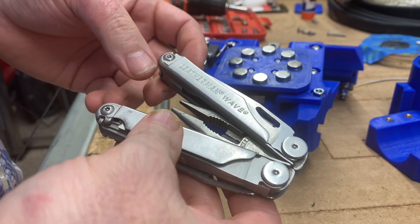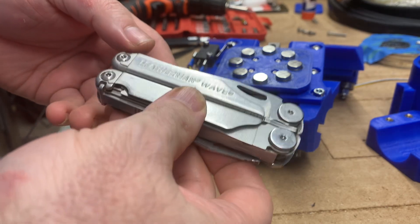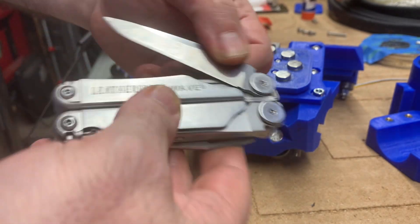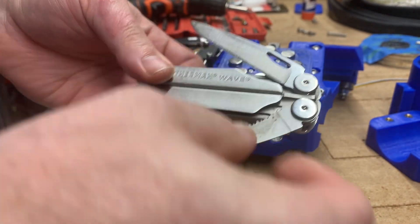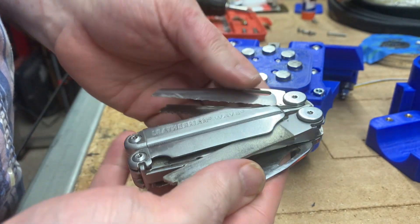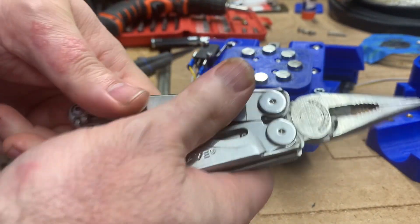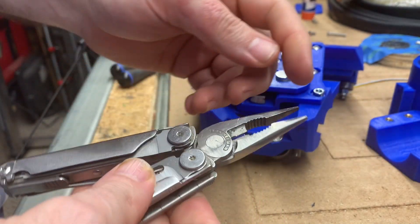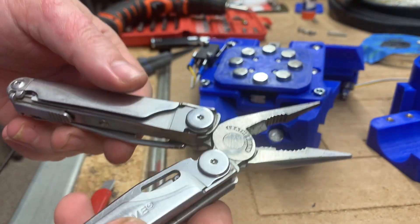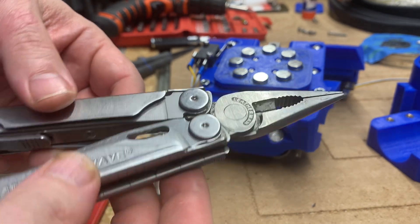This is my Leatherman Wave. It used to come with a lifetime warranty — I think they later switched to a 25-year warranty. My older brother gave me this Leatherman Wave as a birthday or Christmas gift one year, and I have used it practically like 50 times a day every day for decades. At one point I broke part of the tip off and I finally bit the bullet and sent it in for warranty, and they sent me a brand new one.